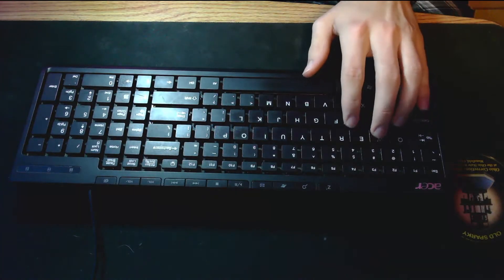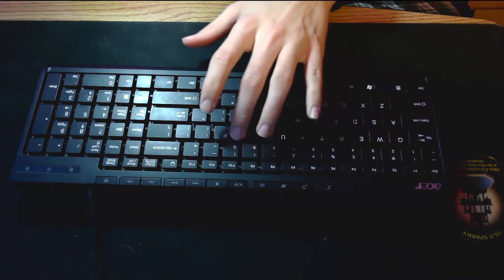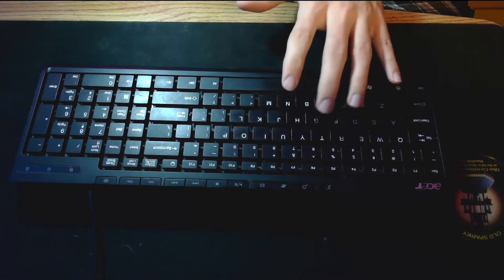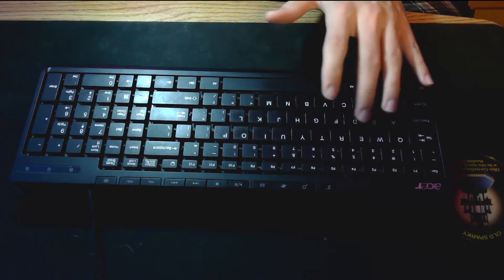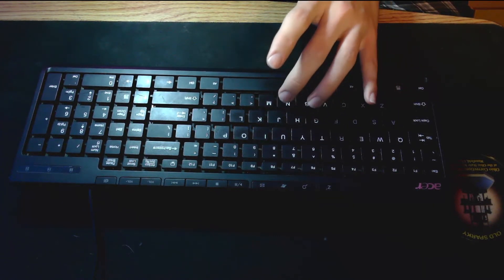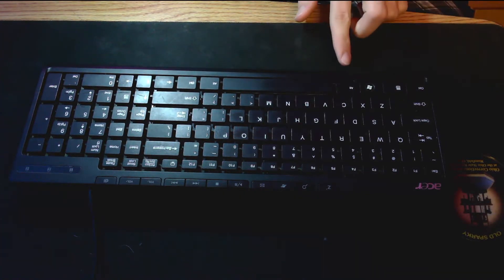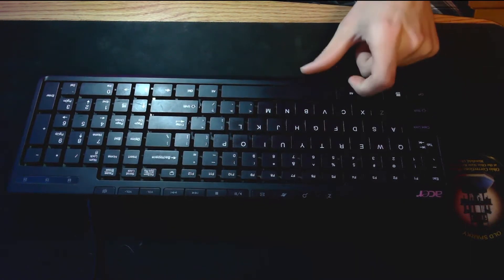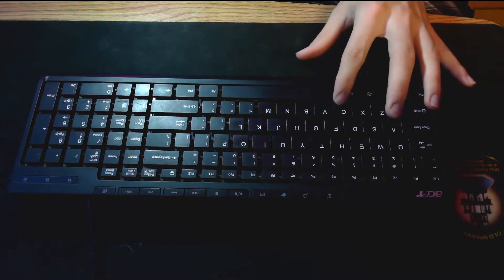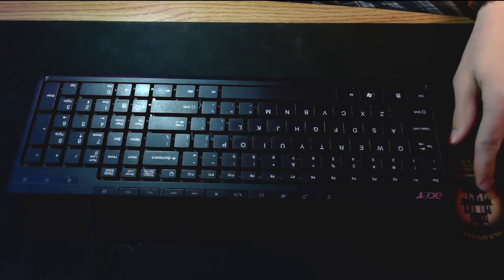I'm going to demonstrate what's wrong. Going across all these keys, one of them is going to stick. And that's the worst one right there — the alt key. You press on it and it literally gets stuck. You have to get under it to bring it back up. I've tried pulling the keys off, tried cleaning them and everything, but it's honestly just a very old keyboard.